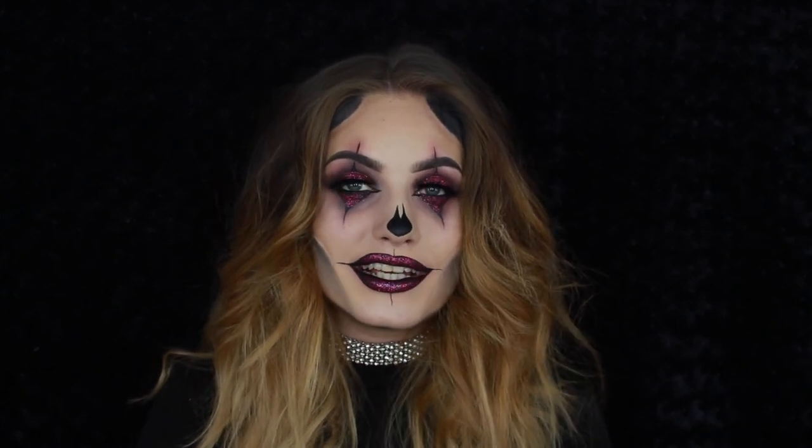So guys, that was it for this crazy clown Halloween tutorial. I really hope you enjoyed this video — please give it a thumbs up if you liked it, and don't forget to subscribe to my channel so you don't miss anything. I will see you in my next video. Bye!